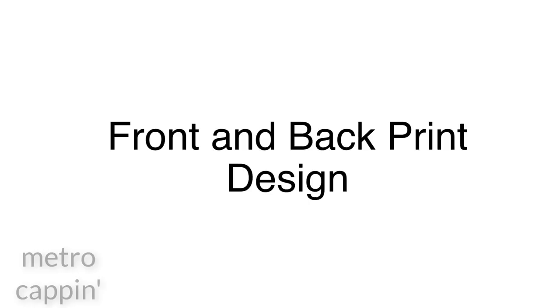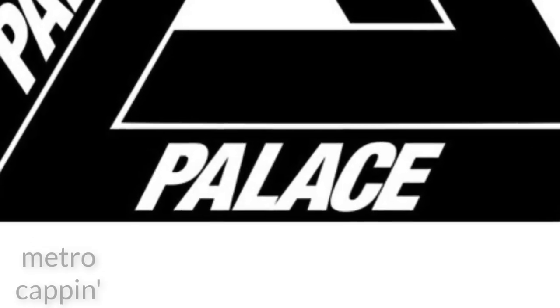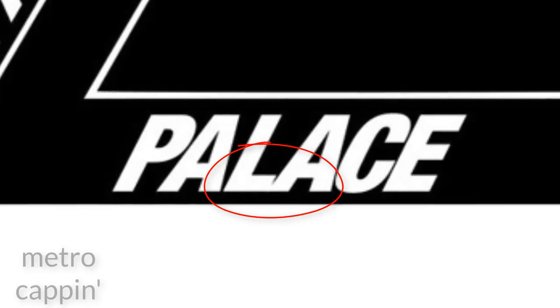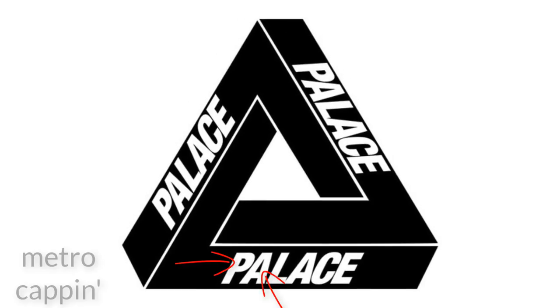So now you know a bit of the background, let's get into the guide. The first thing we're going to learn how to QC is the print itself — the huge logo on the back and sometimes the identical logo on the front. Let's start by familiarizing ourselves with the Palace Skateboards logo, which is the original Trifurc these T designs are based off. Something you've probably heard before is to check the spacing between the letters L and A on the logo. Pay close attention to how they're touching but there's still a small gap at the top. You'll also see that the font itself is kind of thick and the gaps in the P's and A's are quite small. Studying this logo is key because once you're familiar with the font it should be really easy to notice minor changes.